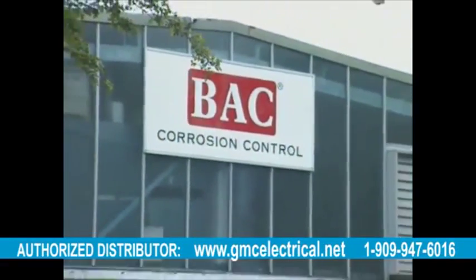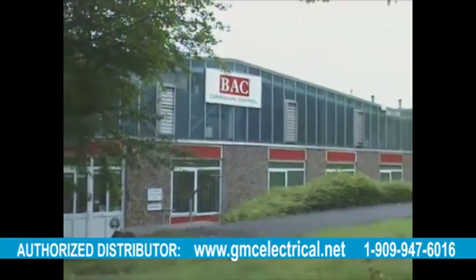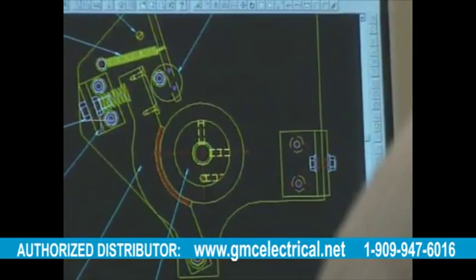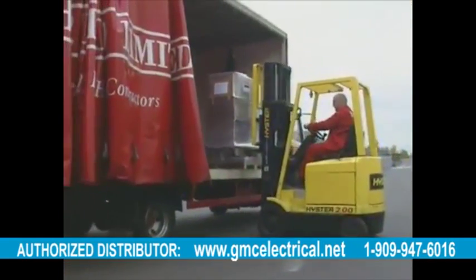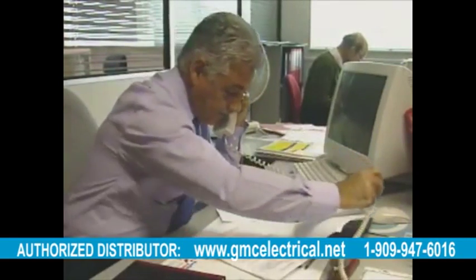BAC Corrosion Control are the market leaders in their field. This has been achieved through an impressive yet calculated strategy of product development and investment that has seen the company go from strength to strength. Their enviable reputation has been earned through many years' experience in manufacturing and supplying corrosion control solutions to some of the world's most stringent and quality-conscious companies.